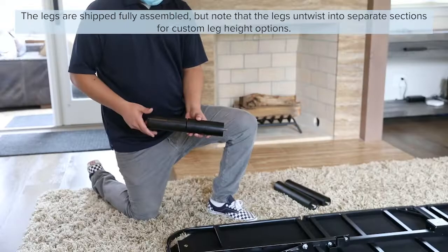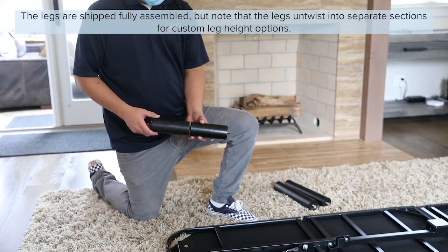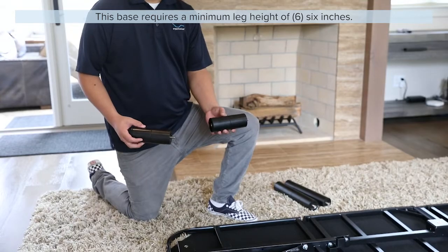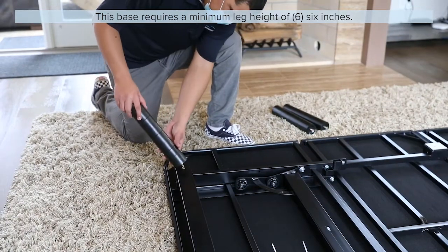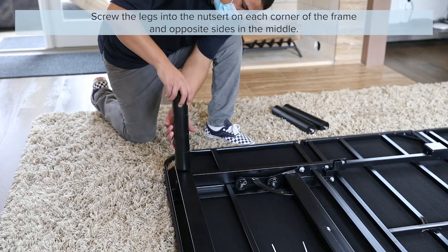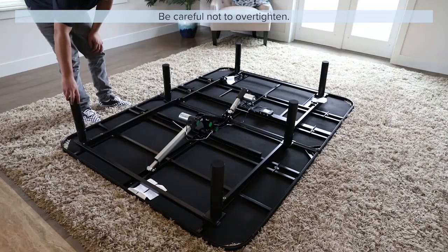The legs are shipped fully assembled, but note that the legs can untwist into separate sections for custom leg height options. This base requires a minimum leg height of 6 inches. Screw the legs into the nutsert on each corner of the frame and opposite sides in the middle. Be careful not to over tighten.